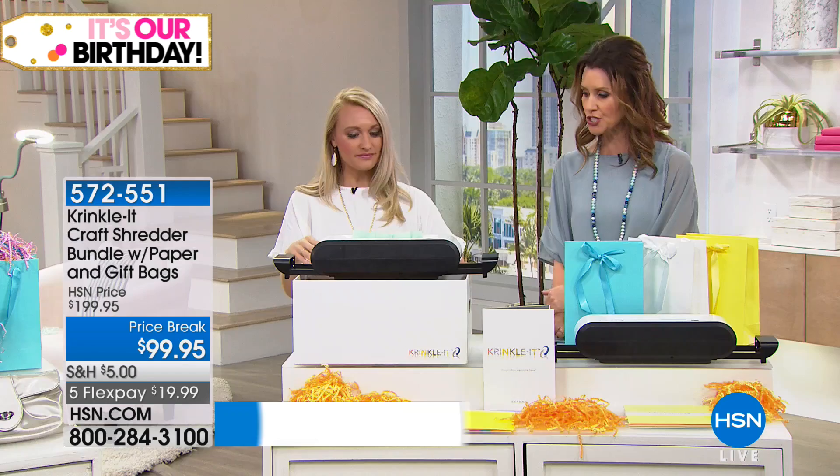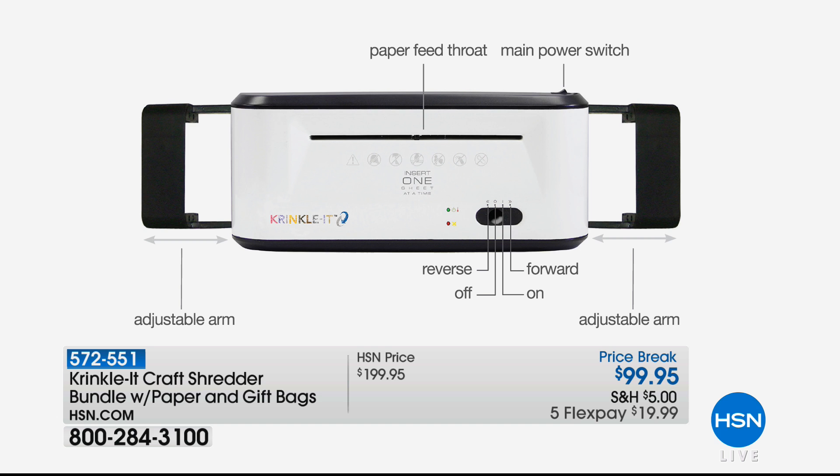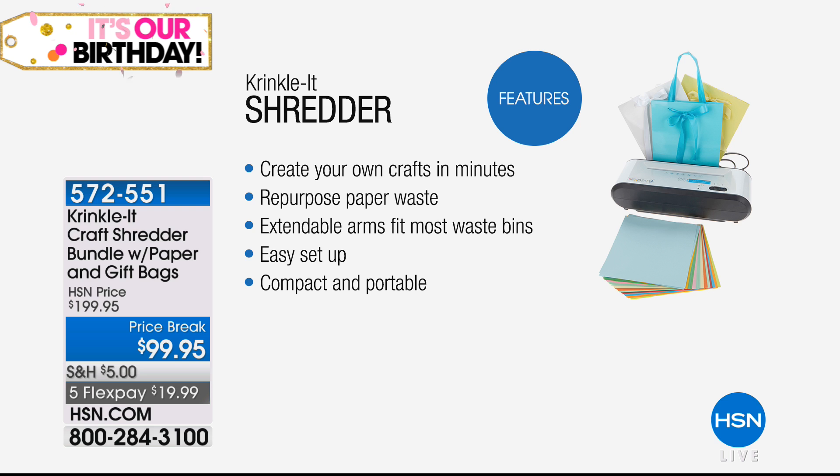Let's look at the top to see how simple this is when you get it home. It's as easy to use as any regular shredder. You pop it onto your bin. There's a power button in the back — you have reverse, off, on, and forward. That's it. You feed the paper right through for any regular 8.5-inch size paper. There's the main power switch, and those are the two adjustable arms so you can adjust down or all the way out onto whatever bin you're using. You can even shred directly into the box you're shipping it in.